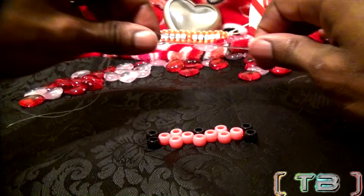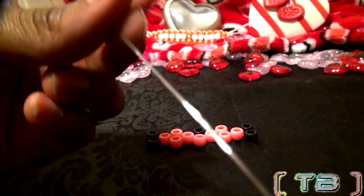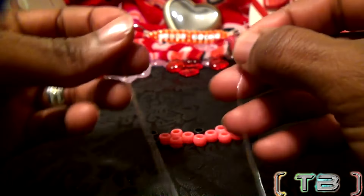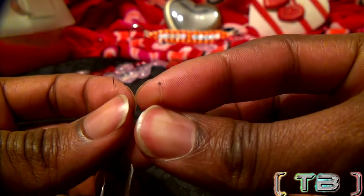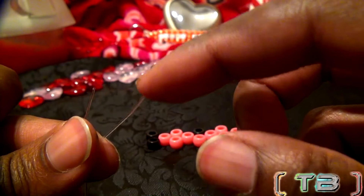Let's go ahead and grab our string with the two ends matched up and prepare to add the beads to the string. Before we can add any beads, we need to decide which end of the string will be for the bottom row and which end will be for the top row.